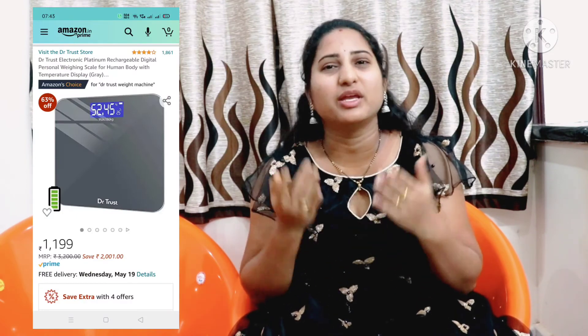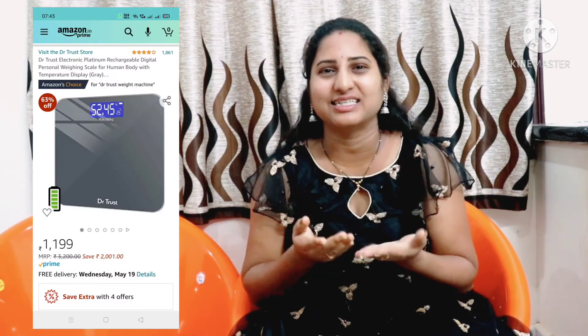I will check the price details in the video description. Please like and share the video and subscribe.